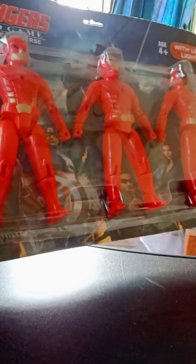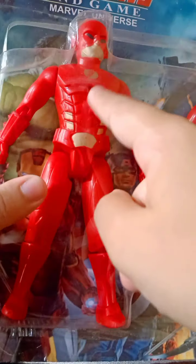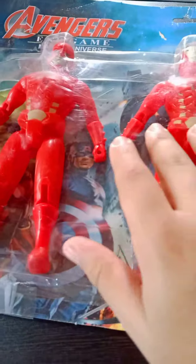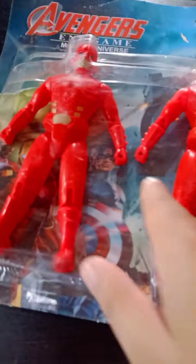These are Indian action figures, so let's get started with the box. It's a very large box — you can see 'Avengers' and 'Marvel Universe' written on it. But obviously, Flash is not an Avengers character — he's from the Justice League — so this is clearly a bootleg action figure. You can see the Avengers artwork on here.